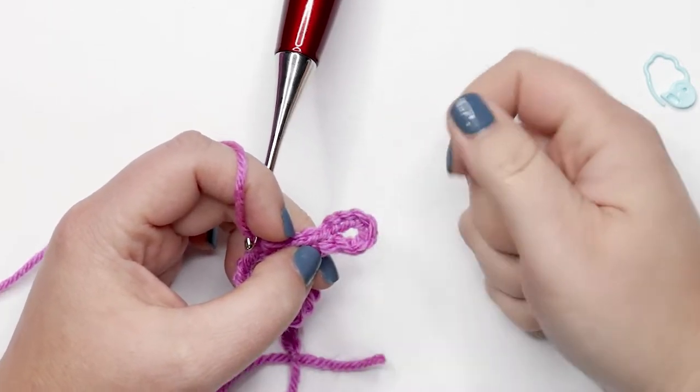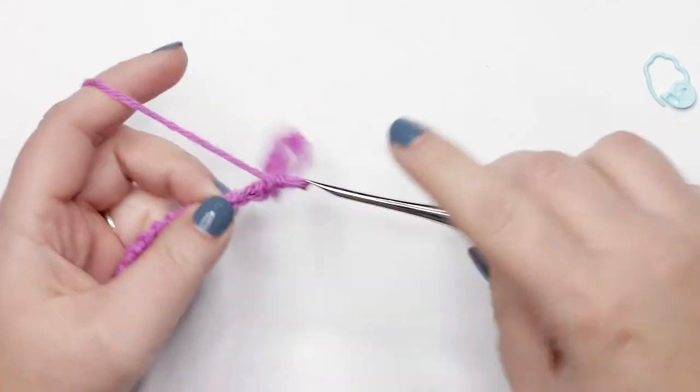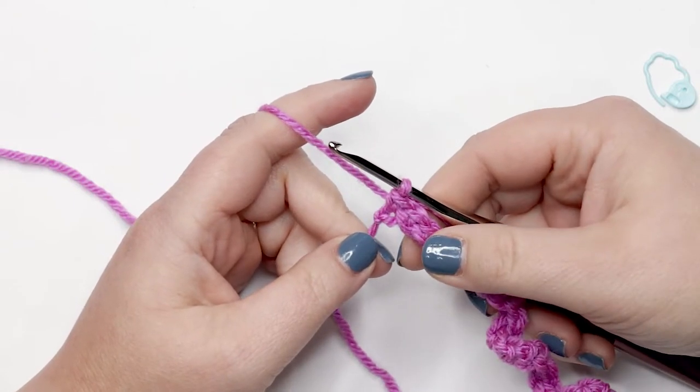If you'd like to pause your video and do one single crochet into each stitch across, I'll meet you back here at the end of row one when we're ready to move on to row two. I just did my last stitch of row one and I'm ready to start row two.